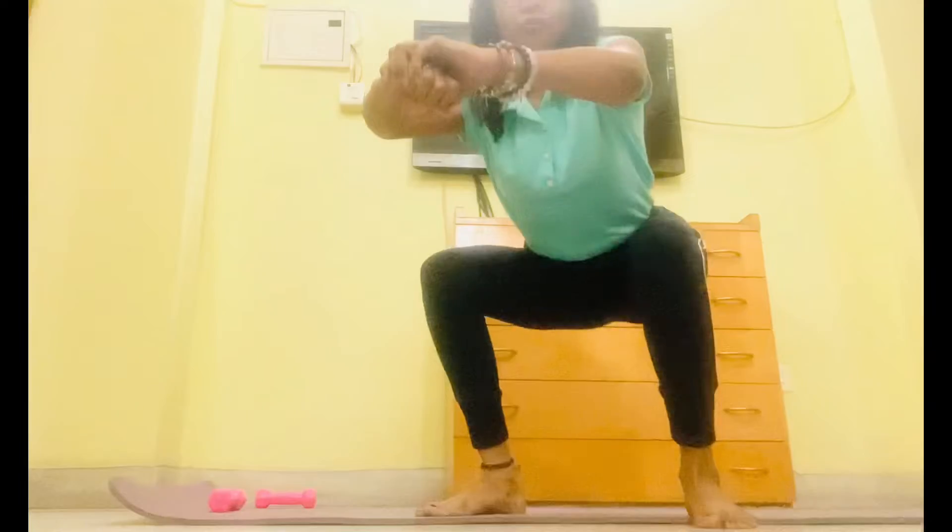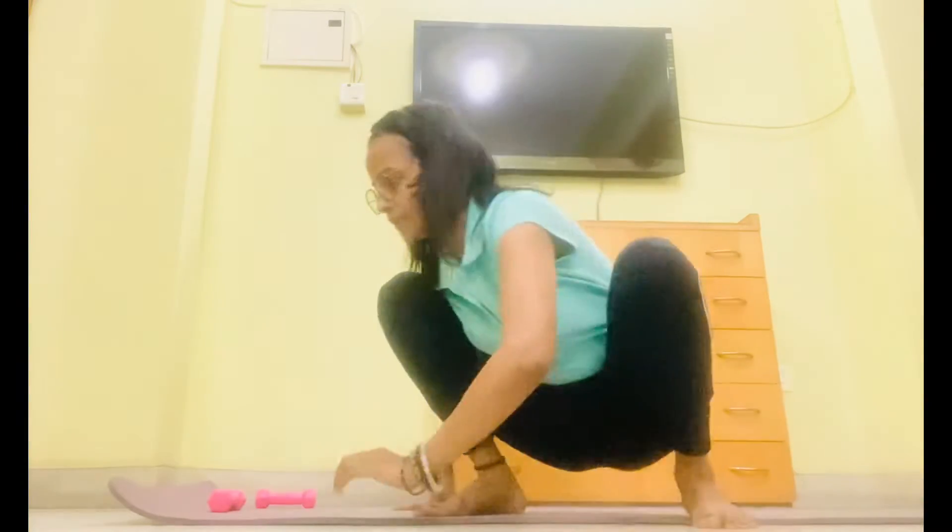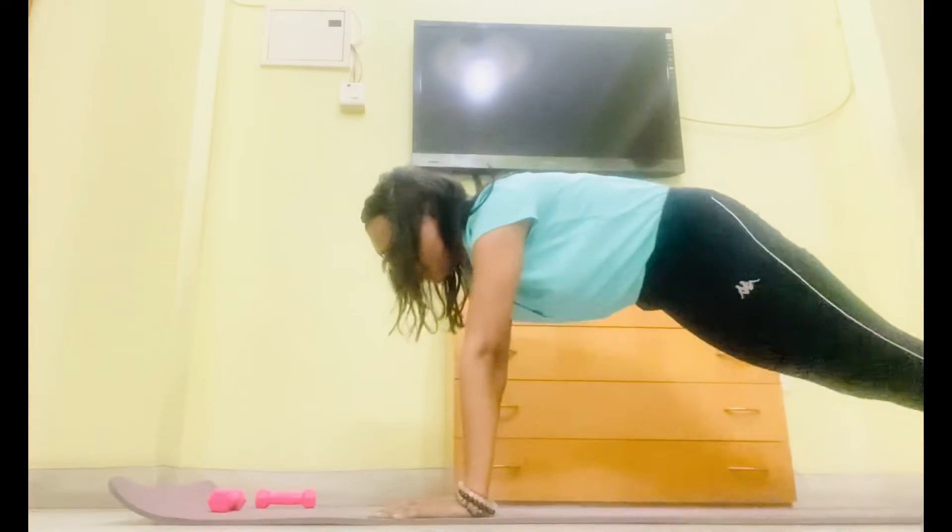Let's start workout 2. Side squat. 1. Get up 2. Get down 3. Back to slope. That is 4.